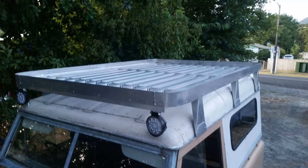I made my own roof rack for the Land Rover and saved a fortune. Come and see how I did it.